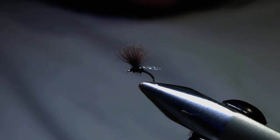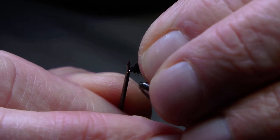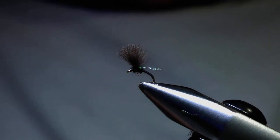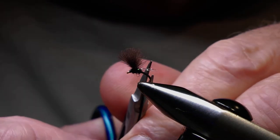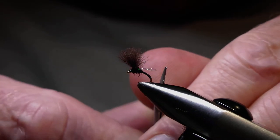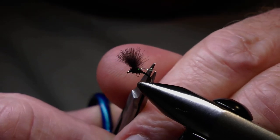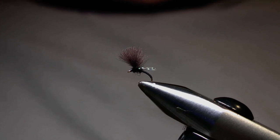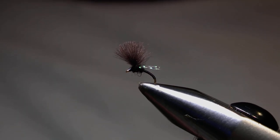Now we're ready to apply a little bit of varnish to the head of the fly, and that should be it finished. The crystal flash wing is just possibly a touch longer than I'd like, so I'll just trim a little bit off. I'm happy with that. I'll just try to zoom in to give you a better look and give it a turn in the vise to have a look at it from different angles.